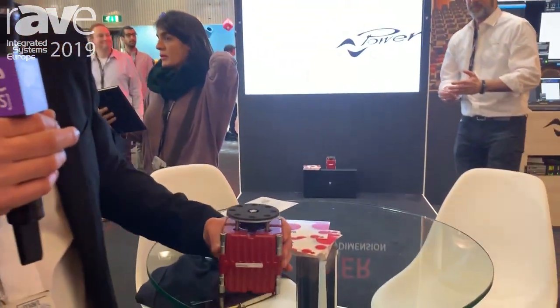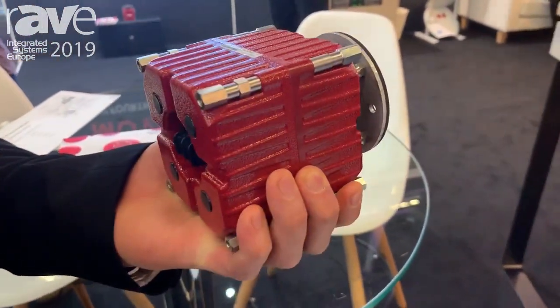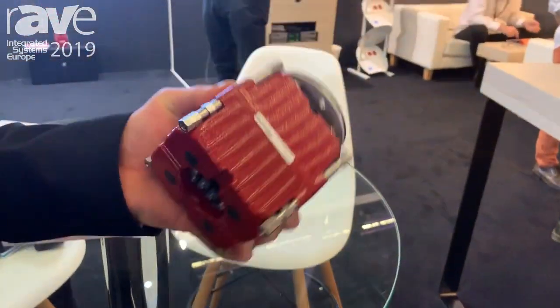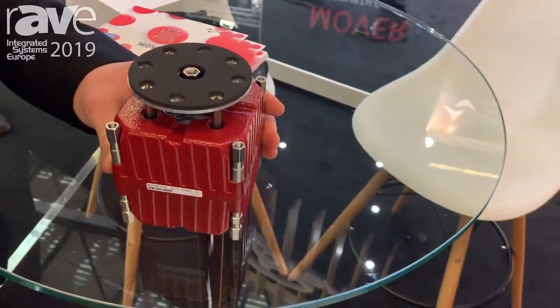Hi, my name is Niccolò and I'm from Powersoft Italy. I'm here to present this brand new product that is a tactile transducer, a shaker. We are presenting here at ISE 2019.